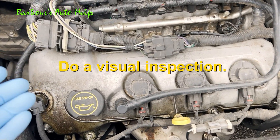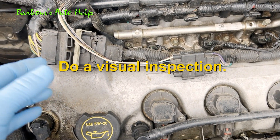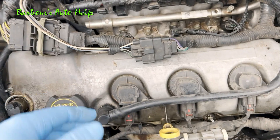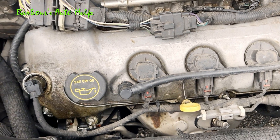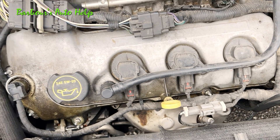The first tip I can give you is to do a good visual inspection. Look at your connectors, see if there's anything obvious wrong with them, like they're not plugged in correctly or all the way. Look for any rodent damage, loose wires, or wires coming out of the connectors. A good visual inspection a lot of times will get you out of the woods pretty quickly.